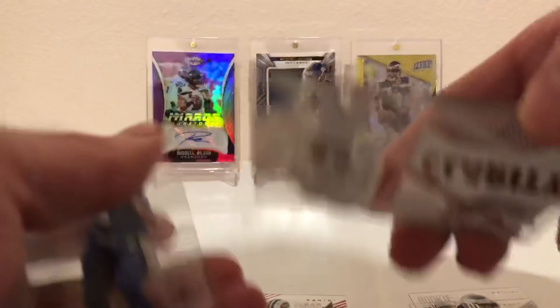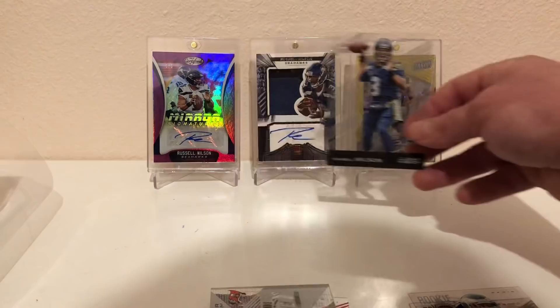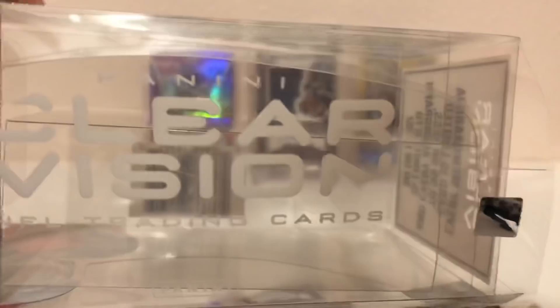Dez Bryant. Got a glass card here — a thick glass card of Mike Evans. And then finishing off with my guy in the background there — Russell Wilson! All right guys, that was my box of Clear Vision.